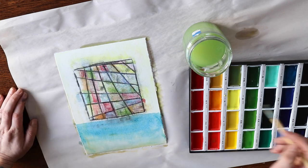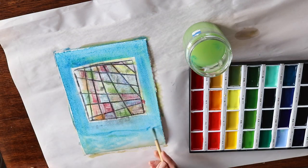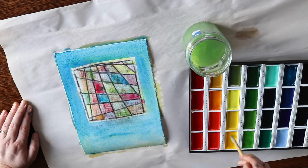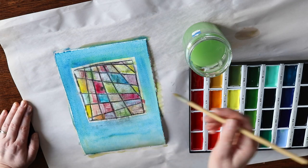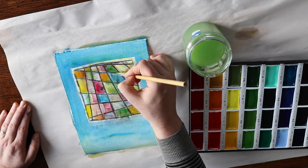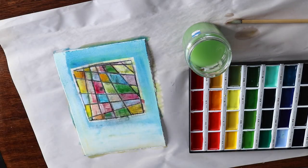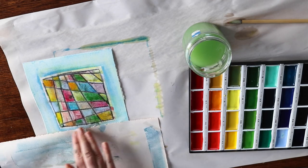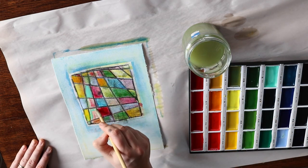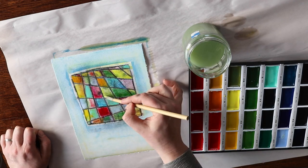I did some blotting and different watercolour painting techniques and sort of worked the painting a little bit further until I was happy with how it looked, and then I left everything to dry for a few hours.